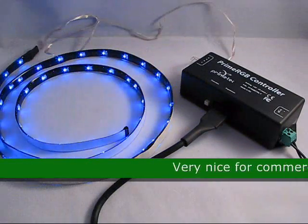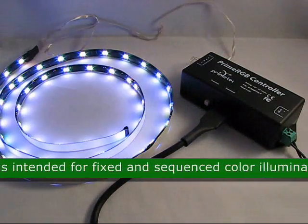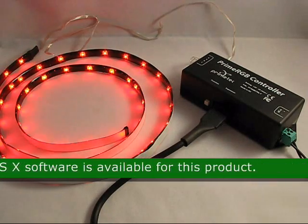It's very nice for commercial based RGB effects using three channels of light. It is intended for fixed and sequential color illumination using LED RGB flexible strips. Windows and Mac OS X software is available for this product.